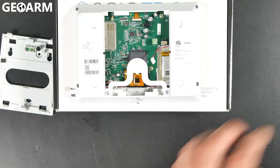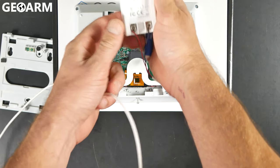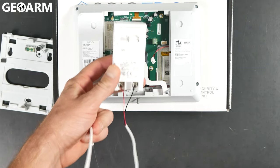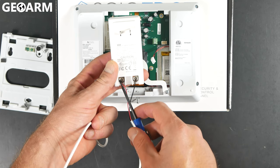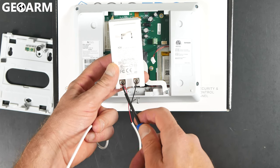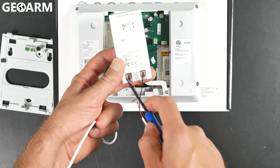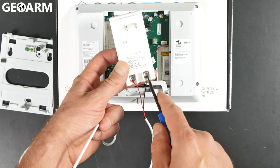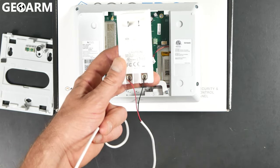I've already pre-wired this, so we already have our connections made here for the power supply itself. You'll see the red connection, which I've run to the positive side. This is a DC power supply, so polarity does matter. I have red to positive and black to negative — red plus, black minus — and it is labeled on the actual power supply itself.